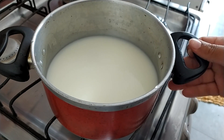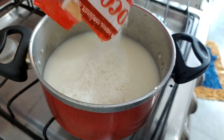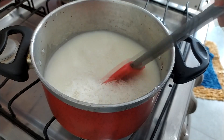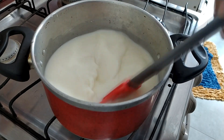Bom pessoal, em uma panela eu coloquei 250 ml de leite diluído com 4 colheres de sopa de amido de milho, mais conhecido como maisena. Vou pôr uma caixinha de leite condensado e vou pôr 50 gramas de coco ralado em fiapos ou da sua preferência. Vamos começar a misturar até engrossar, com fogo baixo, até pegar a consistência.